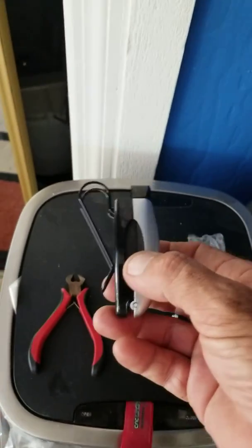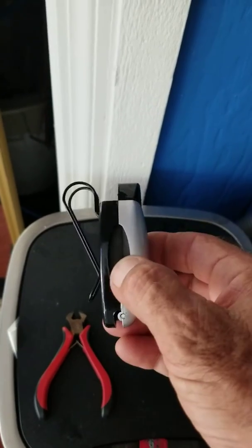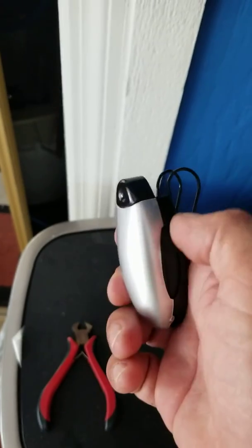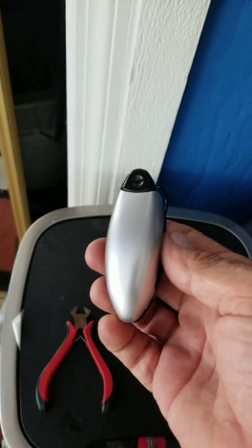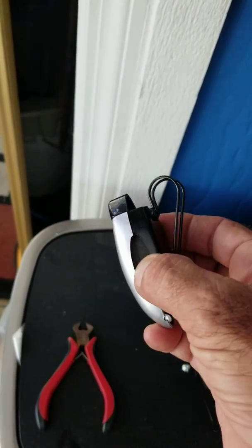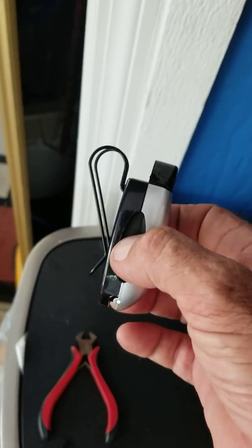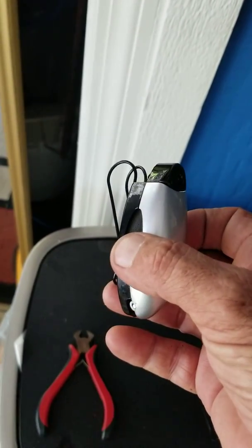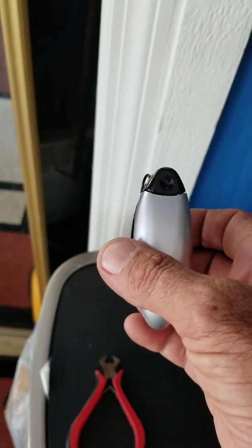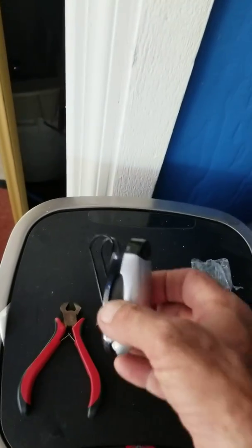I want to show you a small modification you can use to hang up your sunglasses. You're going to want to grab a pair of side cutters and these I purchased on eBay — there was a 12-pack for like $17 with free shipping. It was the cheapest I found for that quantity. I wanted multiples, and I'll show you the reason why in a second.